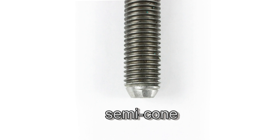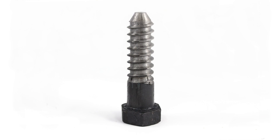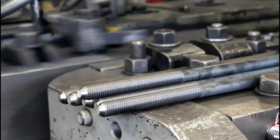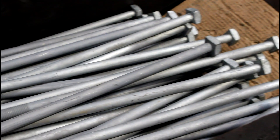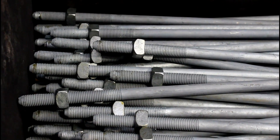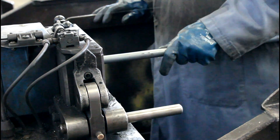Bolts used for wood applications often require a semi-comb point to allow easy installation of the fastener through the wood members. Pole line fasteners often require an added semi-comb point on the threaded end of the bolt. The semi-comb point allows the bolt to be easily installed into a wooden member without the threaded end of the bolt getting snagged on the wood. High speed cutting blades remove a portion of the fastener's tip in order for the semi-comb point to be formed.